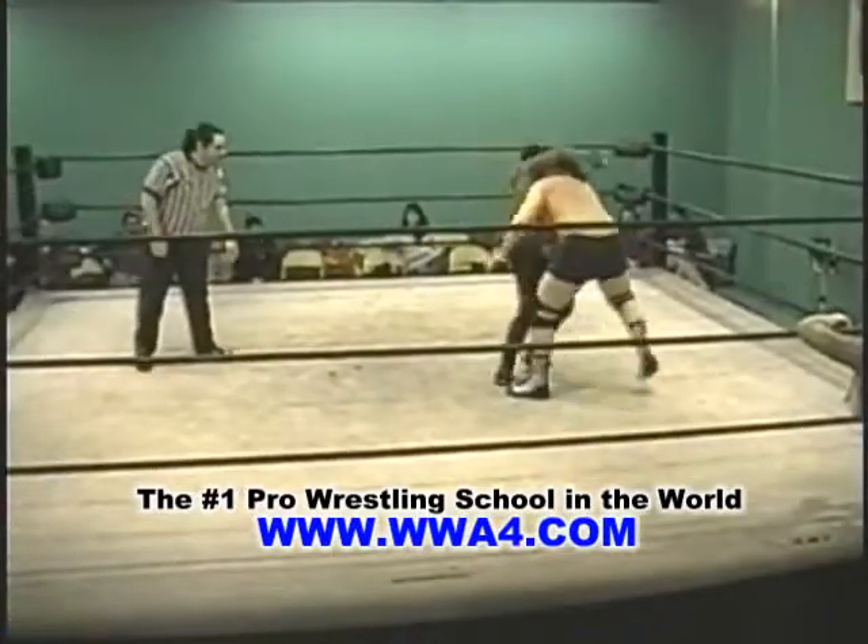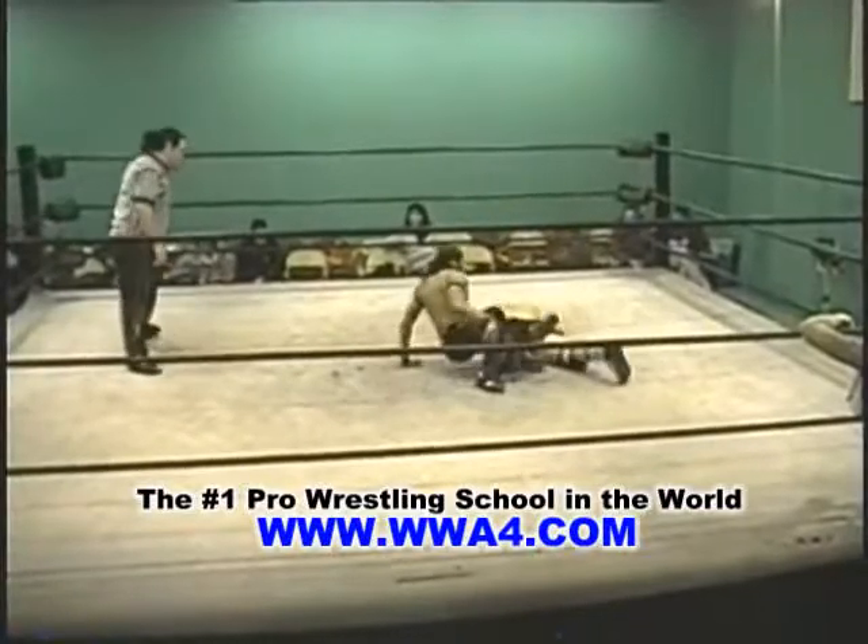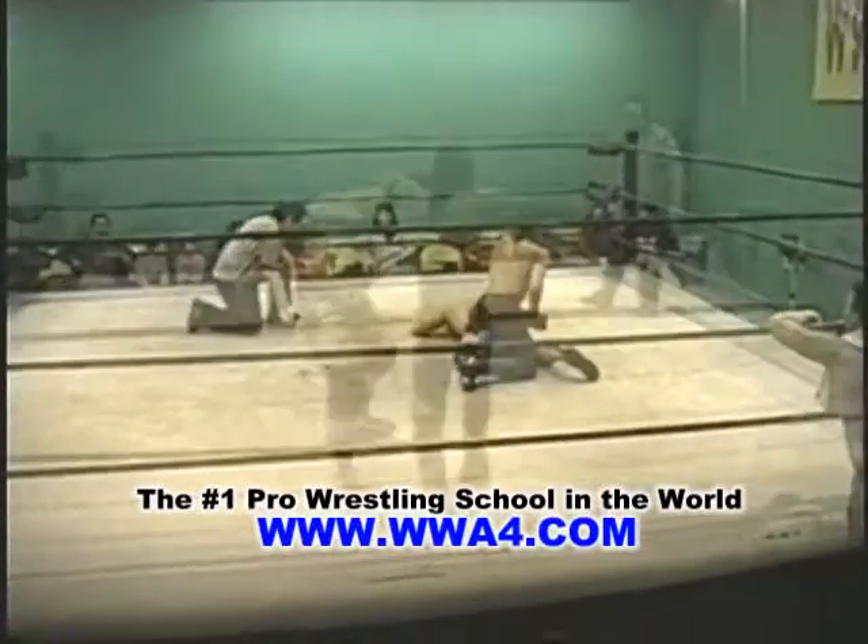Takedown by Jonathan Davis. Turn to the headlock. Reverse headlock.